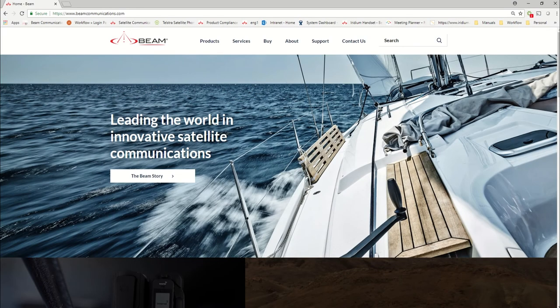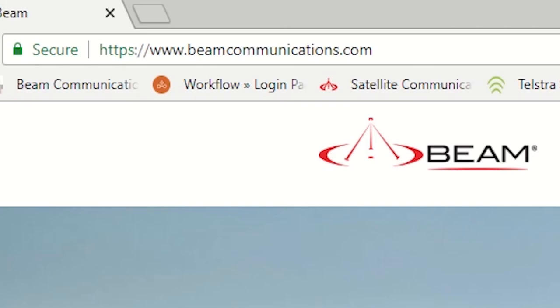In this video we will show you how to configure or update the firmware on a Beam Communications Extreme docking station. First, we need to download the Eagle software management tool from the Beam Communications website.